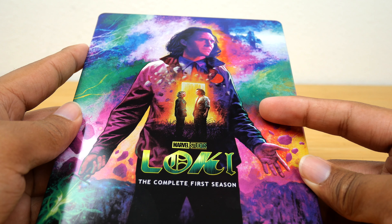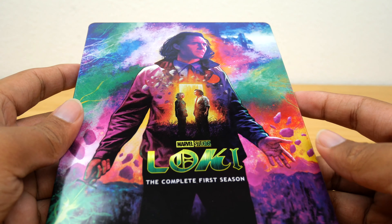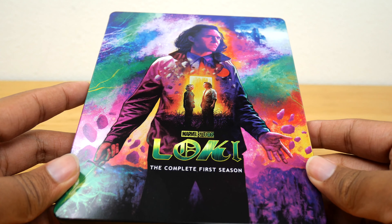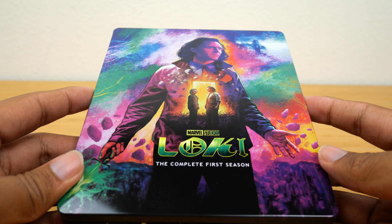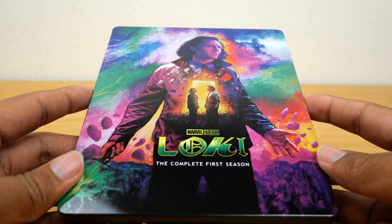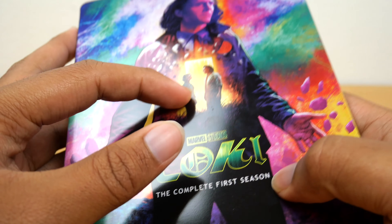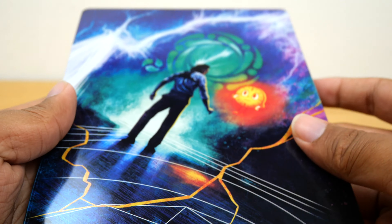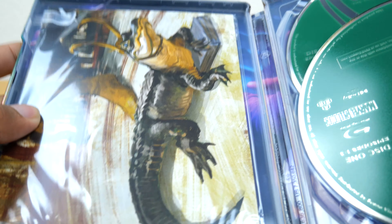The WandaVision cover is absolutely amazing — I can't believe I need to wait until November to get it. But yeah, I really like the colors and I love that they designed exclusive art for these physical media releases instead of reusing the main posters. I will say though, I feel like Sylvie should be on the back. She's a major part of this show, and having Loki three times on the artwork is a little bit much to me.